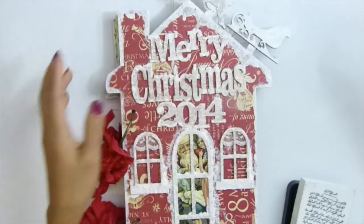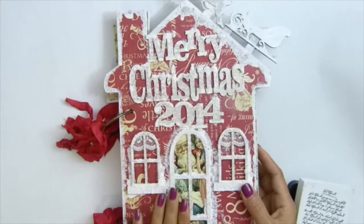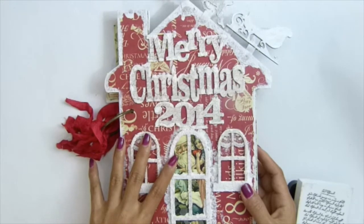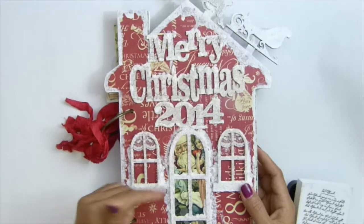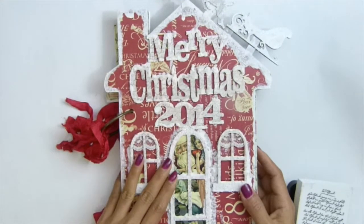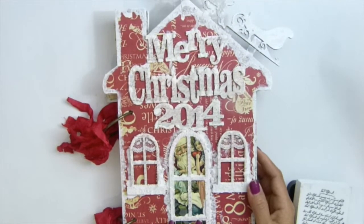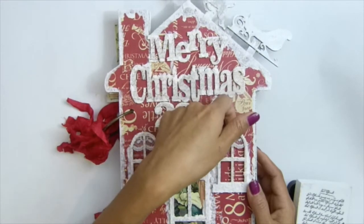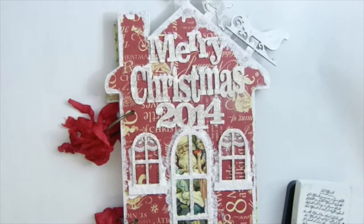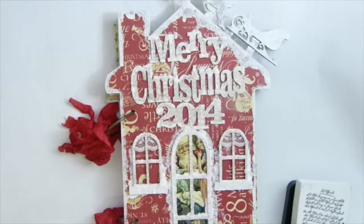The window is painted the same way — painted white, stamped. The image I got from Pinterest, I'll put the link down below if you're interested. There's a Santa and children. The window is popped up with chipboard so that in the future I can put a photo in there. I used the lid to make it look like a little cotton effect.